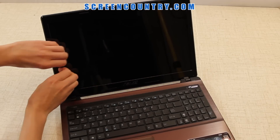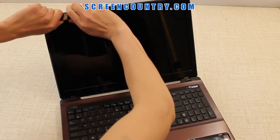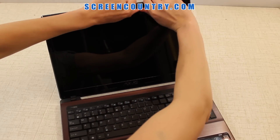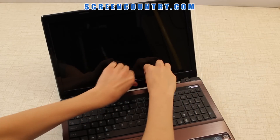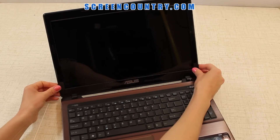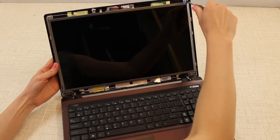Now go ahead and remove the bezel. Start from the side, gently prying the plastic away from the screen, and move to the top towards the other side. Once you're done, remove two screws attaching the frame to the top cover.